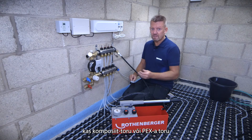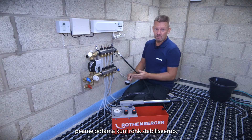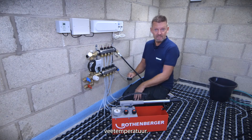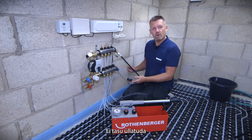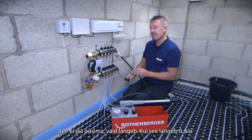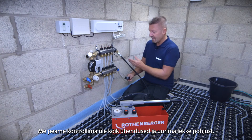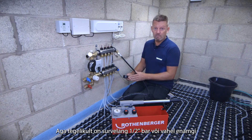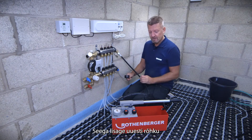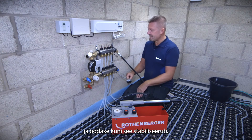Depending on what pipe you've used — whether multi-layer pipe, PEX, or PERT pipe — you will get what we commonly call stabilization, and that can also be affected by ambient pressure and temperature conditions on the day. So don't be surprised if you pressure test the system, take it up to the necessary pressure, and then it just stabilizes and drops a little bit. If it drops to zero then we've got a problem, but losing half a bar — sometimes up to a bar — in that first half hour can be common. If that happens, re-pressurize to the correct pressure and make sure it stabilizes.